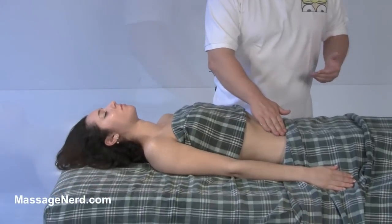This next technique is called vibe slide, and what I'm going to be doing with this one is vibration and sliding at the same time.